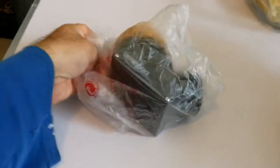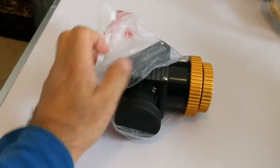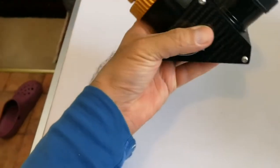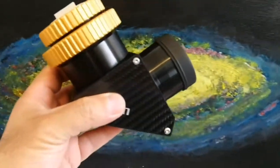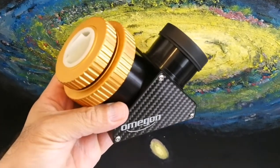First impressions: it's carbon fiber. You can feel the solid build of it at the same time — the beauty. It has a kind of wild beauty, an elegant beauty, I can say.